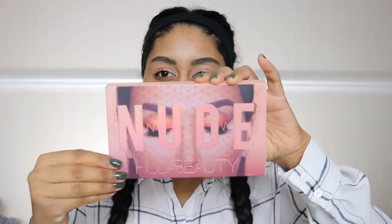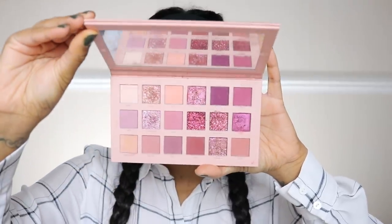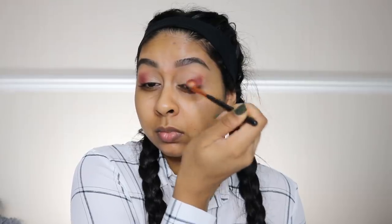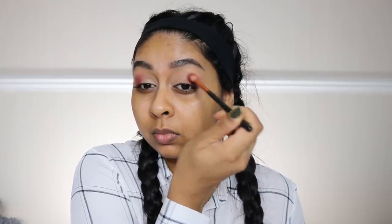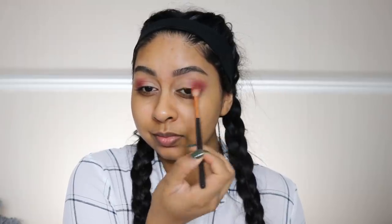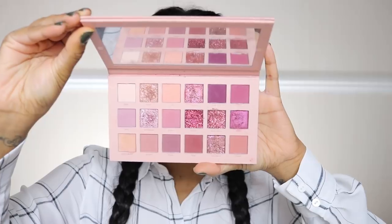Next I'm using the New Nude palette by Huda Beauty and grabbing this shade right here — I'm going to really buff this into the outer corner and the crease area to shape my eyes to look a little bit bigger. I was so impressed by these shadows. I don't reach for this palette much, but when I used it this time I was really shocked by how pigmented the shades are and how nicely they blend.